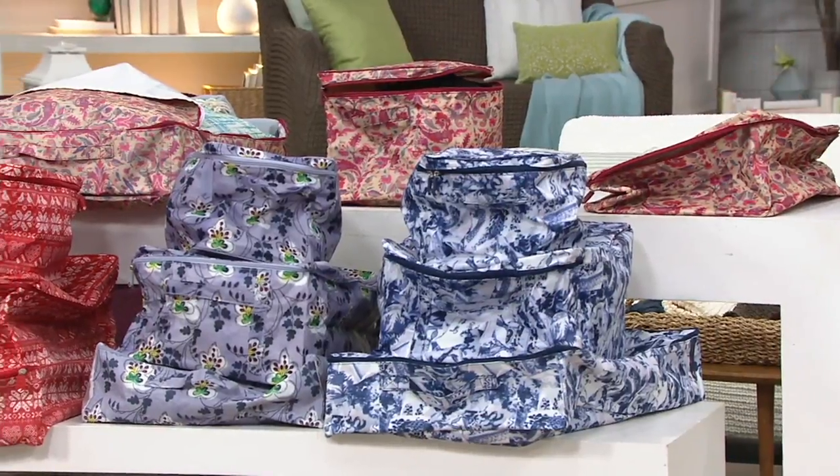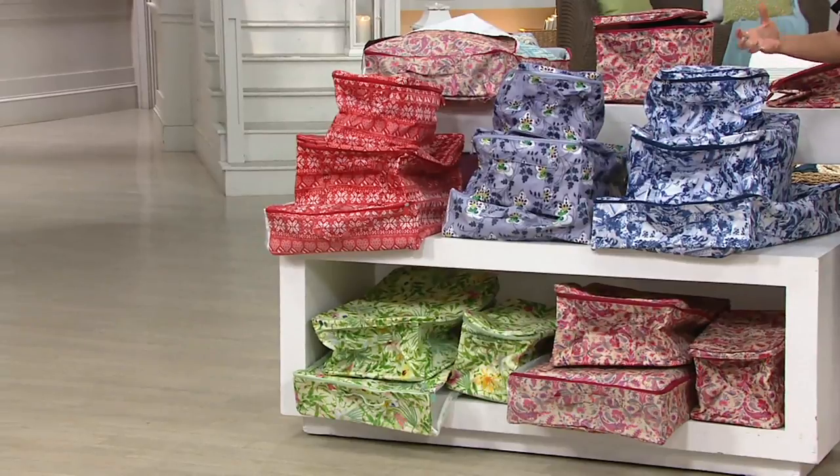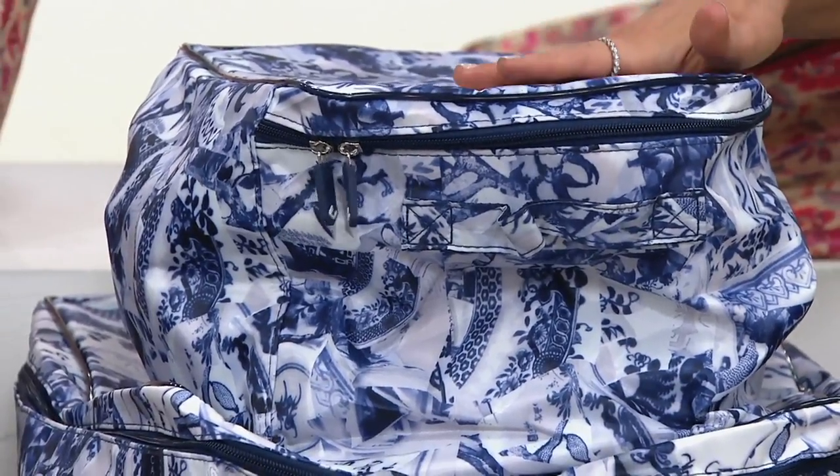Let's talk pattern. I'd love to start here because this reminds me of dishes — if you've ever done a mosaic, you take an antique plate, break it up, and put it back together. That's what this reminds me of. This is the Blue Mosaic.